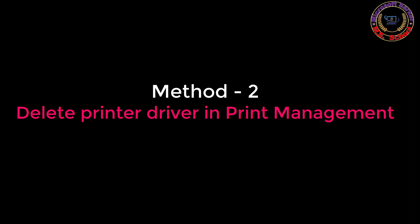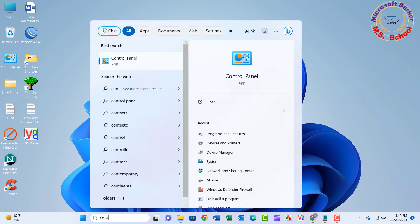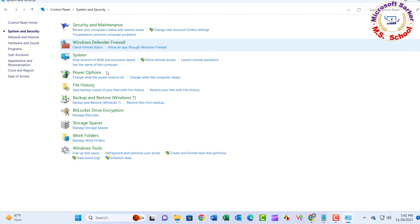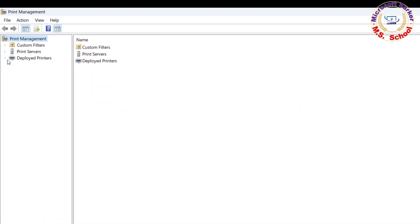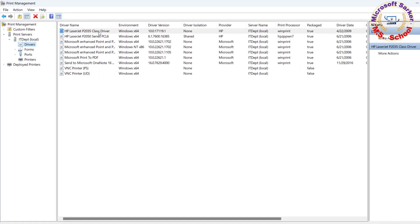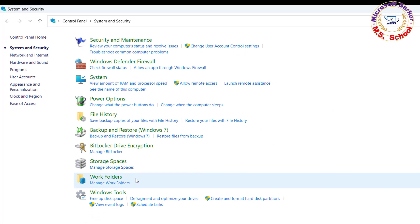Method 2. Press the Windows key and type Control Panel into the search bar. Click on Settings. View Category and click on System and Security. Click on Windows Tools. Double-click on Print Management, then go to Print Servers. Right-click the printer driver on the right side and select the Delete option. Click the Yes button and close the window.